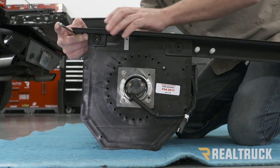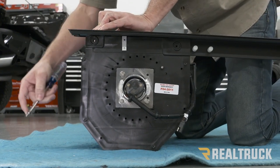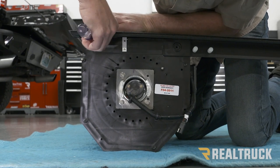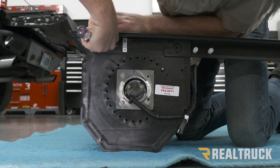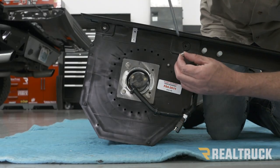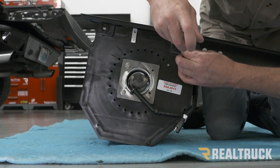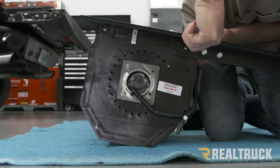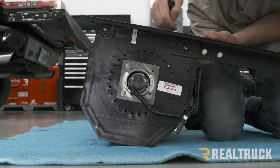Once you rock that down into place and line up the holes, go ahead and take one of the silver machine screws out of your kit and fasten the canister to the rail. Then take your second machine screw with the Phillips head screwdriver and fasten it at the back side as well. Now repeat the same on the opposite side.